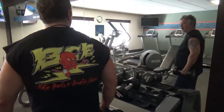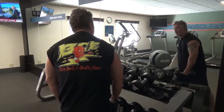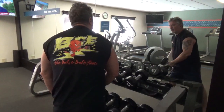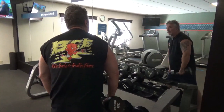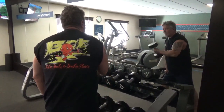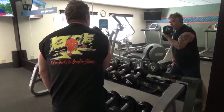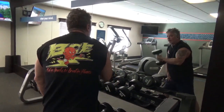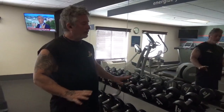Twist it around the other way, and here we go. Okay, that's 13. So I'm going to do a set of 12 reps — I'm going to try to do five sets of that.